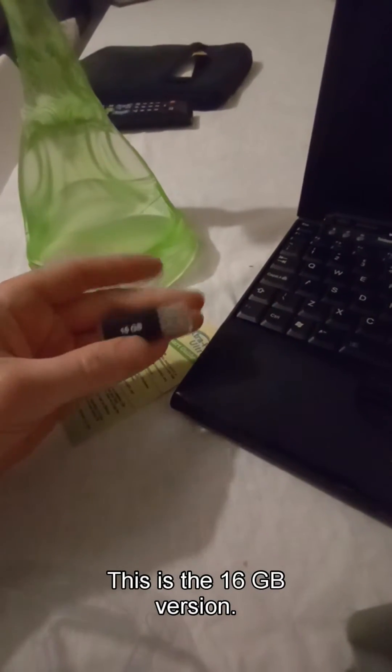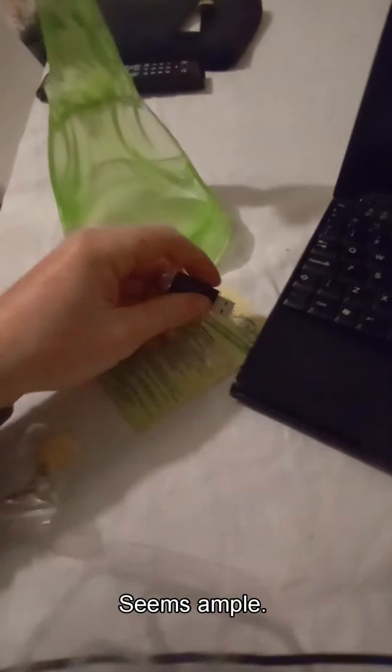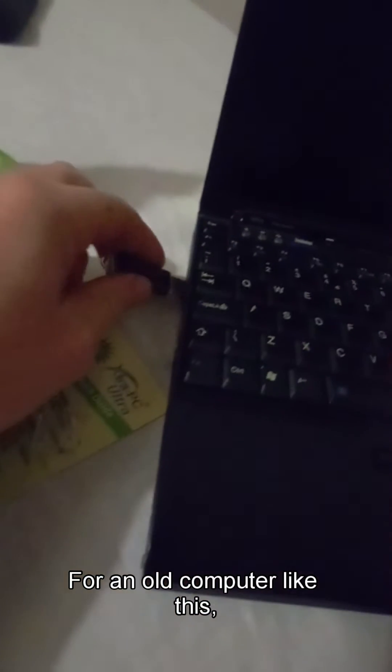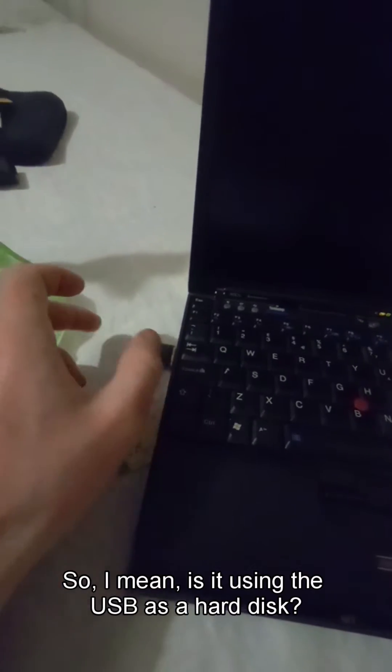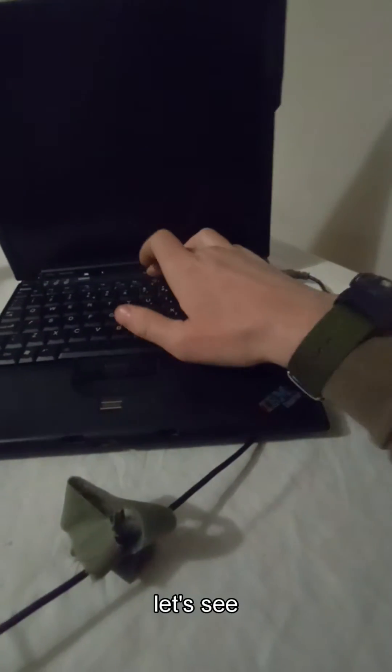Taking it out of the packet. This is the 16GB version. It seems ample for an old computer like this. It wasn't really clear what the gigabiteness sort of referred to. I mean, is it using the USB as a hard disk or somehow as RAM? Let's see.